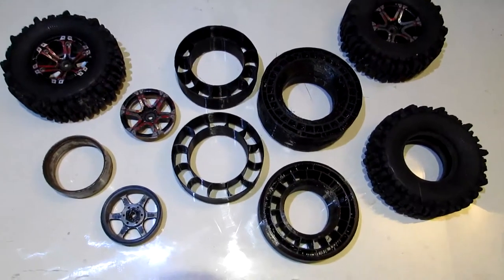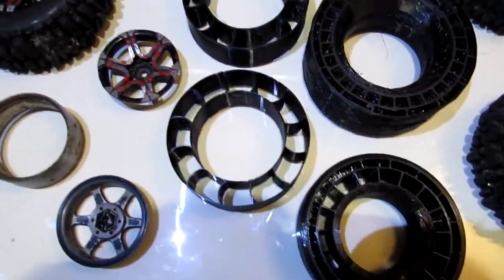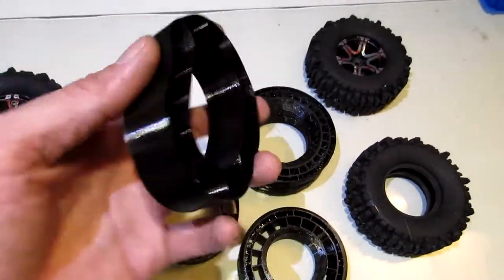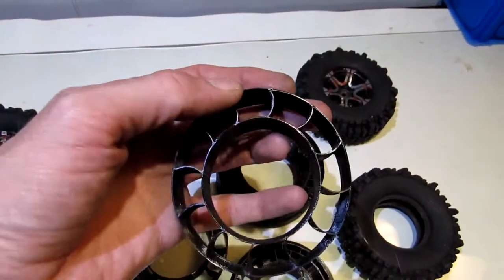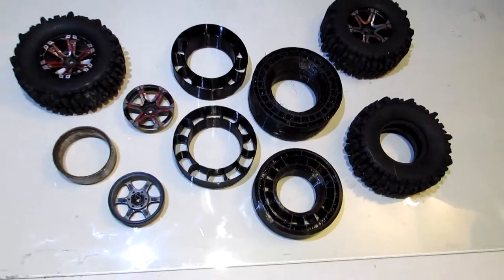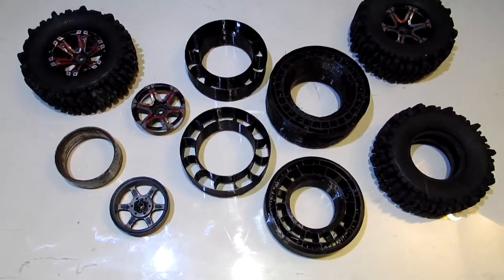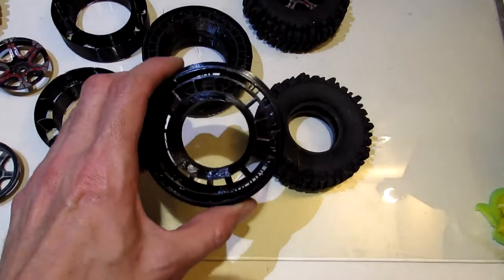Alright, what exactly are we looking at here folks? Let me tell you, this is the future of RC technology combined with 3D printing greatness. What's going on guys, Random Andrew coming at you with a different kind of video, sticking with the RC related along with some 3D printing greatness. We got something new to show you.